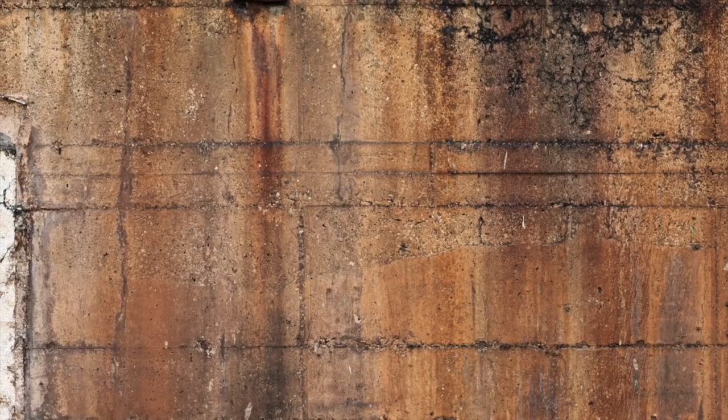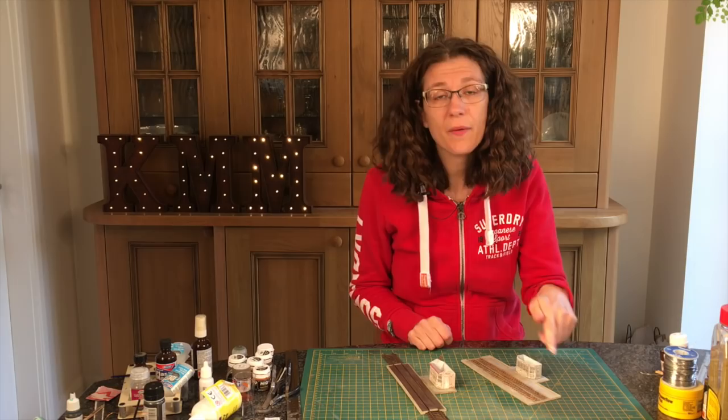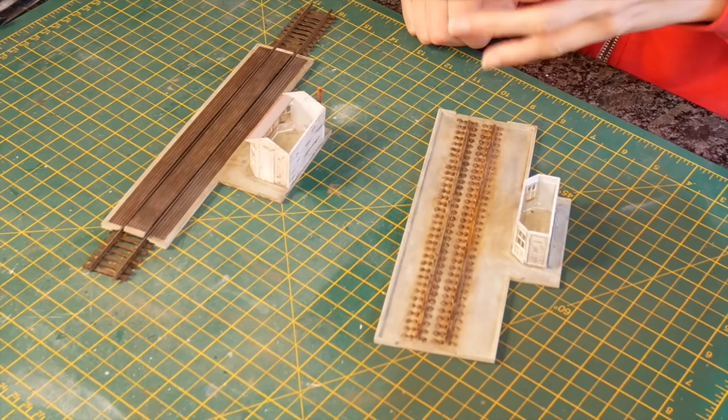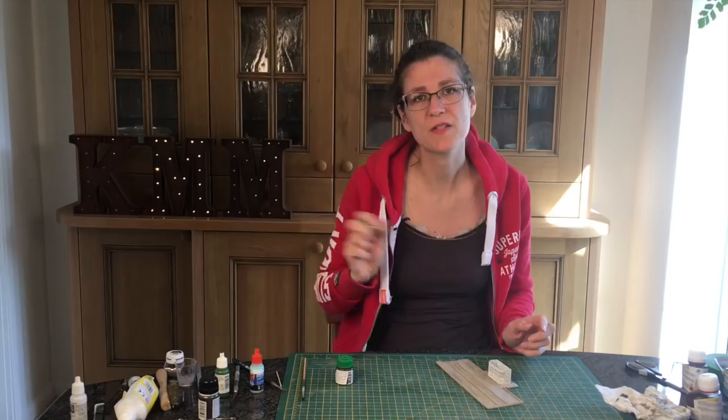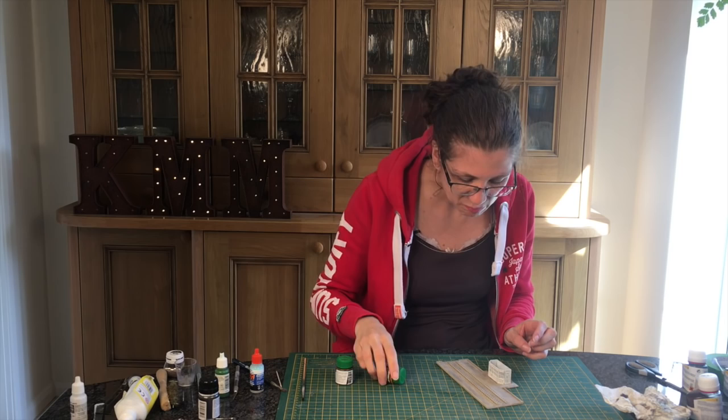This is the effect we're after — a little bit of rusty concrete, very common in real life where metal items are bolted into it. Over time the water runs off and creates this rusty effect. I'm going to add some rust to these chair rail pieces, and I'm going to do it using a couple of Life Colour liquid pigments.